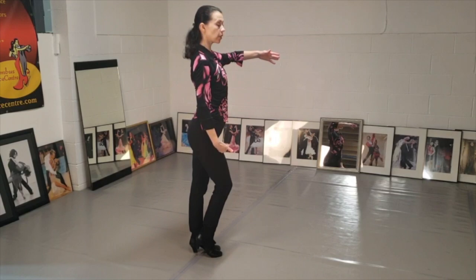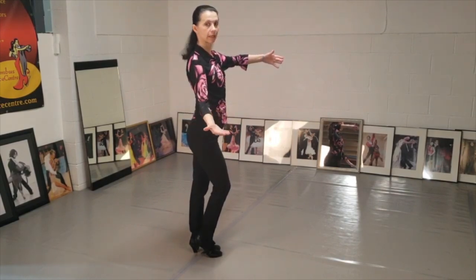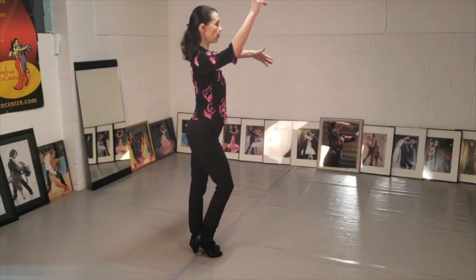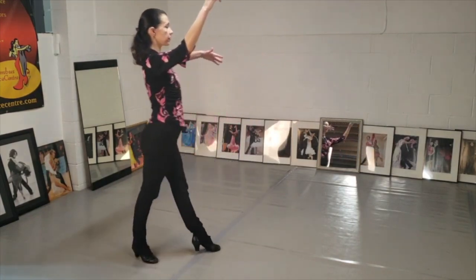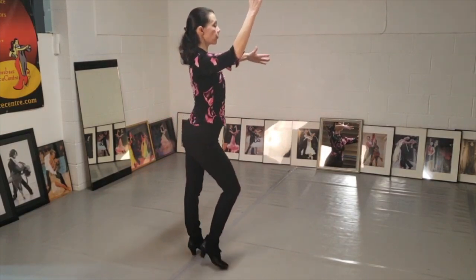From this position I can go forward, back, or side — it doesn't matter, it's all comfortable. I go forward — step — I'm ready to do it. Or I'm ready to go back. Or I'm waiting for the music and I move to the side.